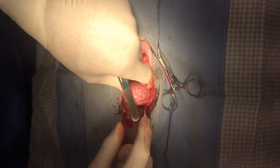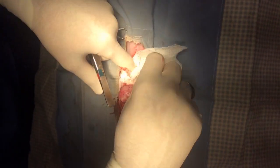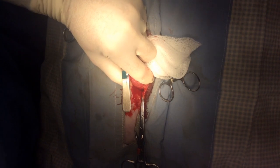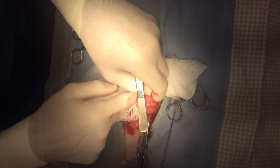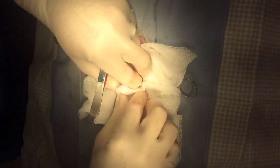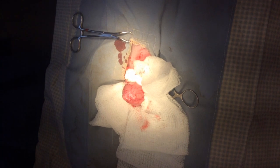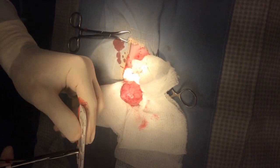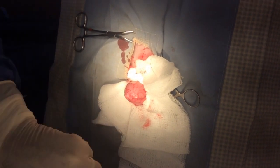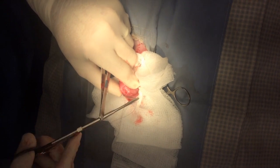Now we're going to exteriorize the bladder. I'll take some gauze sponges and pack it off really well so that will prevent urine from leaking down into the abdomen. Pack off really good around it so the bladder is the only thing we have out. Then I'm going to put what's called a stay suture in each side just to keep a small amount of tension on the bladder to keep it from sliding back down until I'm ready.